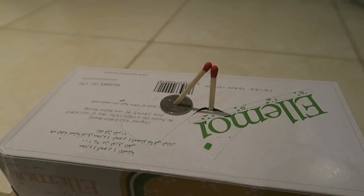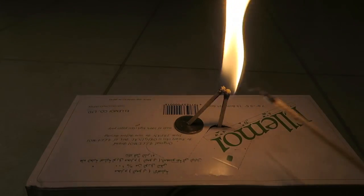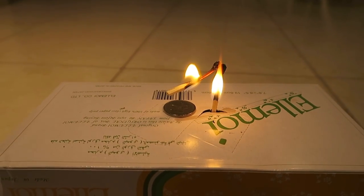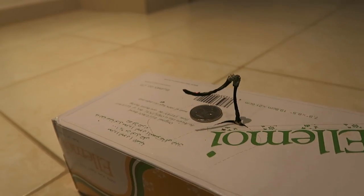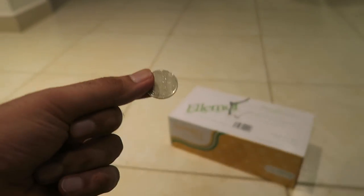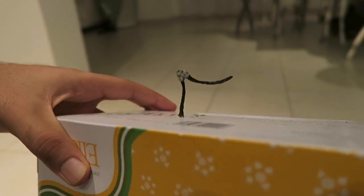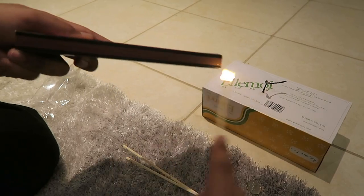We don't take failure as an answer, so I'm going to shorten these to around normal match length and do it again. I want to see if this even works because I've never tried it. I'm just going to quickly cut this with my knife and we'll try it again. There you go — I finally made them smaller. Let's see if it actually works this time — here we go. And there you go, guys! That is what you call a magic trick: coin is removed and the matchsticks have not been touched.